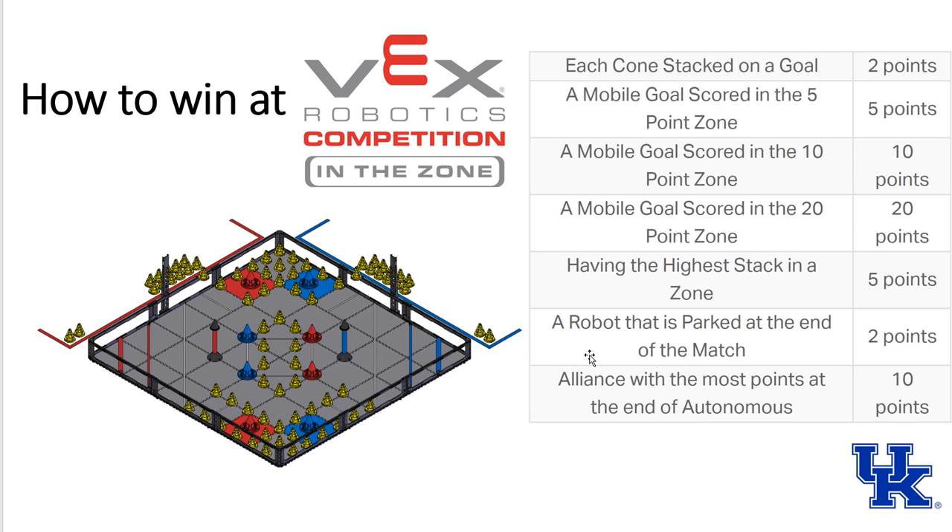The 2017-2018 VEX game is called In the Zone. It's composed of two blue robots and two red robots. Their goal is to score as many yellow cones as possible on either a stationary goal or on top of four mobile goals of their color, and then get them back to their zone.